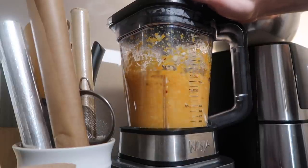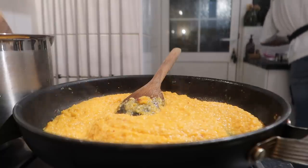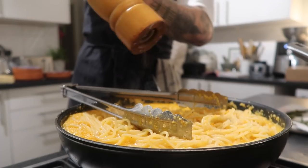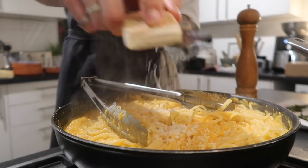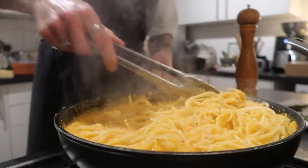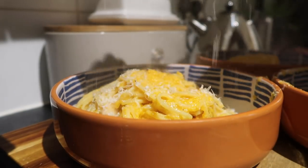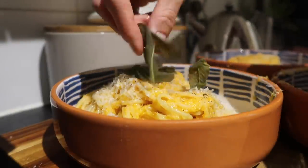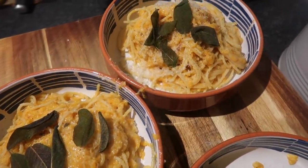Transfer the sauce back to your pan and leave it to blip away on a very low heat until your pasta is cooked. Transfer the pasta straight into the butternut sauce — the excess water on the pasta will help create a lovely sauce. Season with pepper and lots of freshly grated parmesan, then stir everything together until you've got a beautifully creamy, silky butternut sauce. Look at that color! Finish with extra parmesan and top with those crispy sage leaves. It was absolutely sublime — that chili really worked with the sage and butternut.